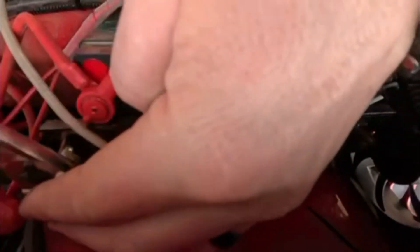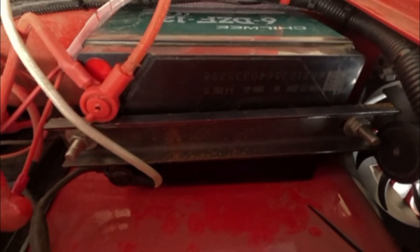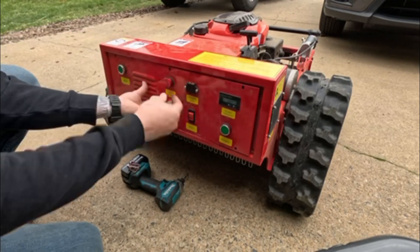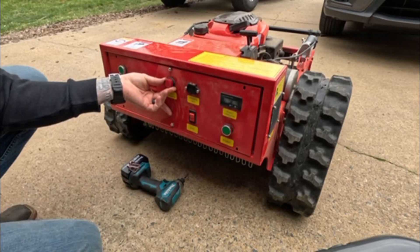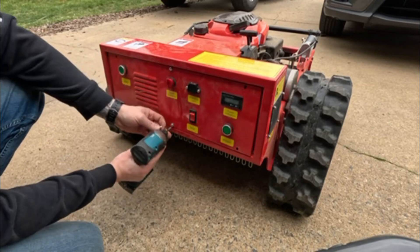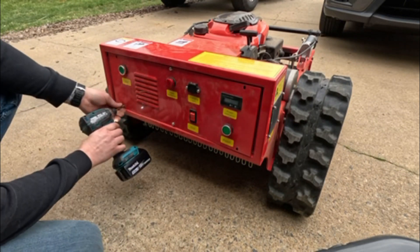Get them down to snug using a 10 millimeter socket on a ratchet — you want that to be pretty tight so the battery doesn't bounce around. Close the caps. Line the cover up making sure no wires get pinched, then screw it back together. You can use just a regular Phillips, tightening until they're just hand tight or use a drill, just so they're not too tight.